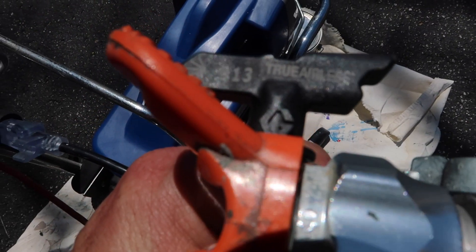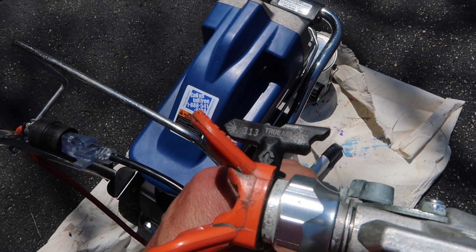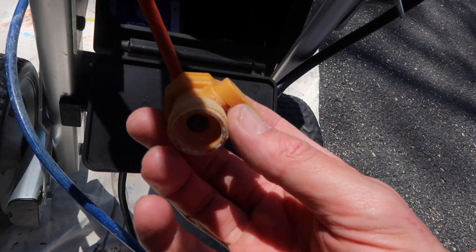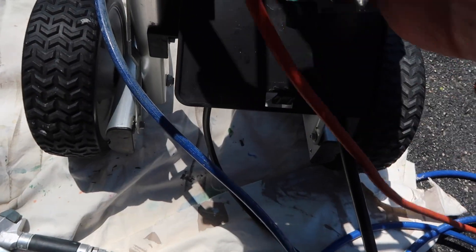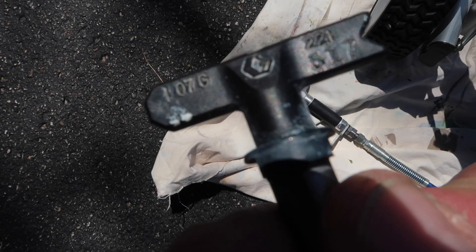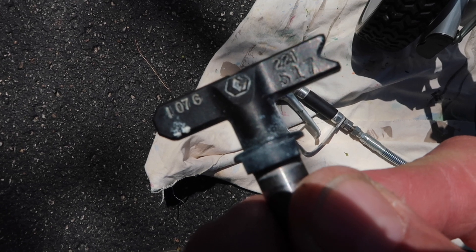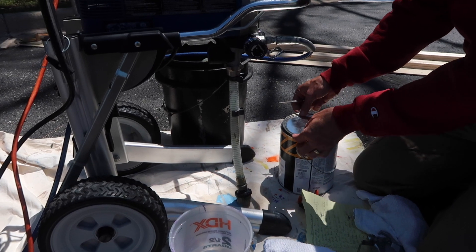Here's the spray tip I'm going to use — I just bought a 313 spray tip. What that means is it sprays a 6-inch wide fan at 12 inches out; you just double that first number to get the fan width at 12 inches. I also have an older 517 tip, which would give me a 10-inch wide spray pattern — too wide for this job and it would waste paint. So the 313 is the better choice. The last two numbers indicate the amount of paint output: the higher the number, the more paint.